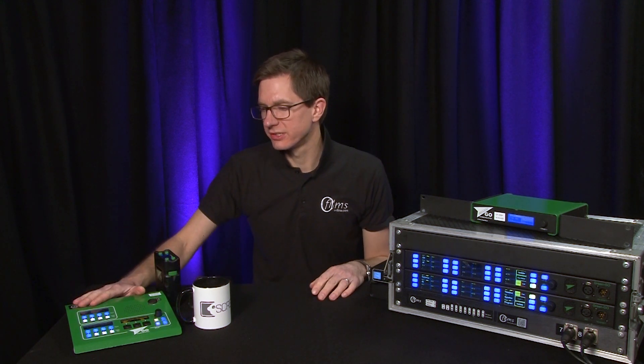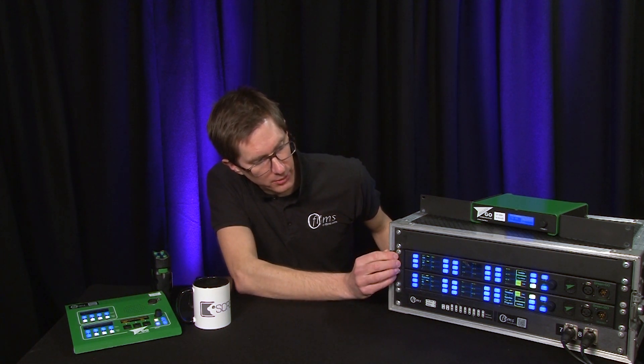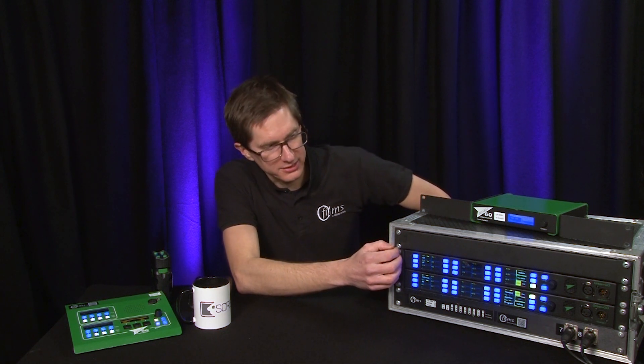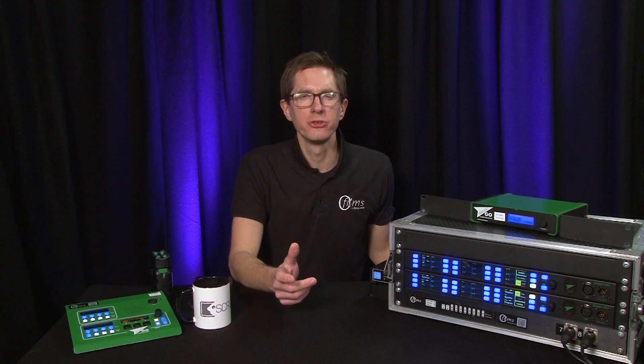We also have the eight-channel desk here, which has eight buttons instead of the four on belt packs, and over here the MCX which has 15 buttons and two pages, so you can set the buttons to multiple channels, groups or users and have access to those. All of the devices support 32 channels which can be configured and assigned to any user and any group. When people talk about the eight-channel desk or four-channel belt pack, that refers to the number of buttons on the front. All devices support the full 32 channels plus three built-in channels: the emergency channel, the announcement channel, and the program audio channel.